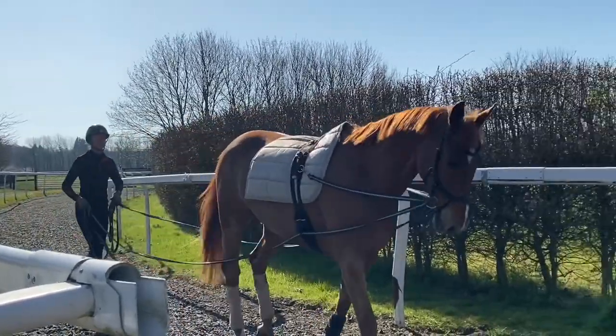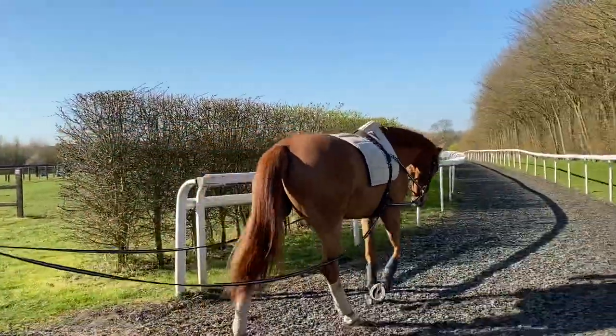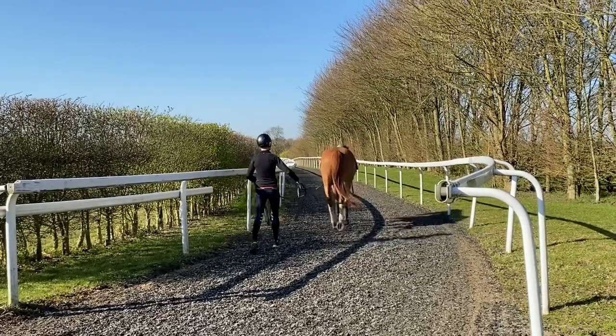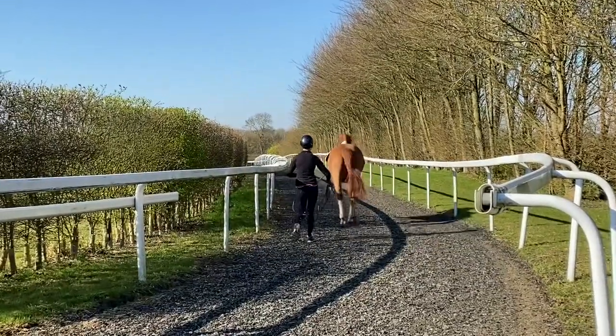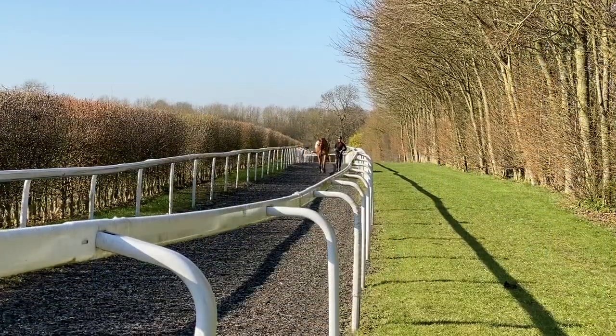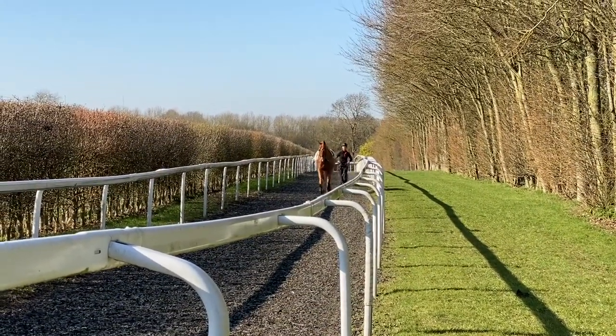The gallops — we're so fortunate to have a two and a half furlong canter track that runs in a circle. I can put the rails up and then I know that he's safe. With young horses I'll always put the rails up, especially when I first start them and their steering is a little bit limited.